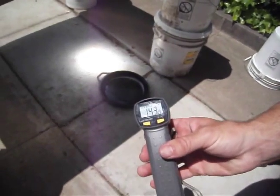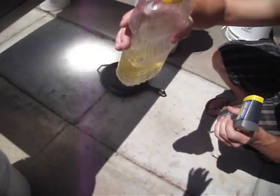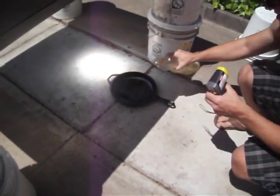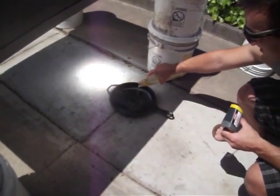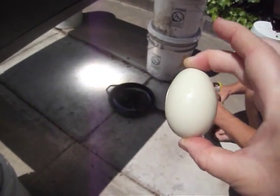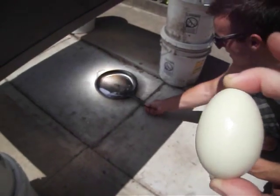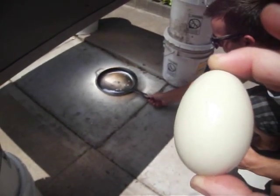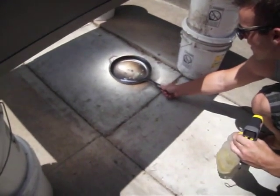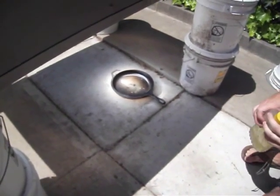The skillet is 143 degrees. I'm going to put some oil under there, and we're going to cook a fresh egg from Ethel. Yes, thank you Ethel for our yummy egg that we're going to have today under the modified solar oven thingy. I'm just going to keep the video on because it should warm up really fast.